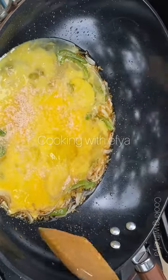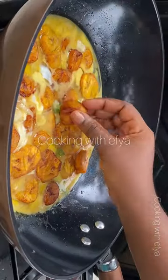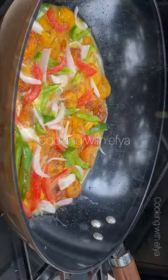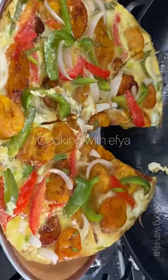To season the eggs, I'll go in with shrimp powder. Stir it a little bit, then add in the fried plantain and any vegetables of your choice to make it more presentable. Cover on low-medium heat and cook until it is nice and ready, just like this. Thank you for watching!